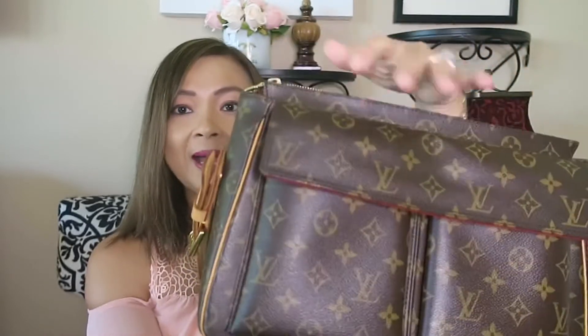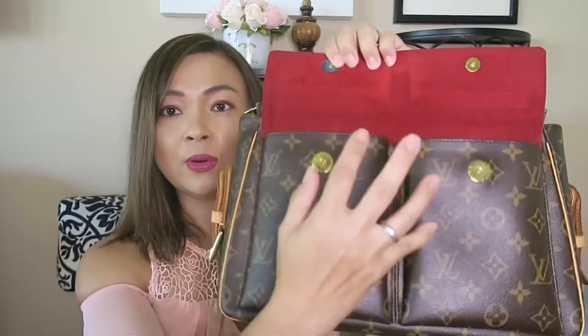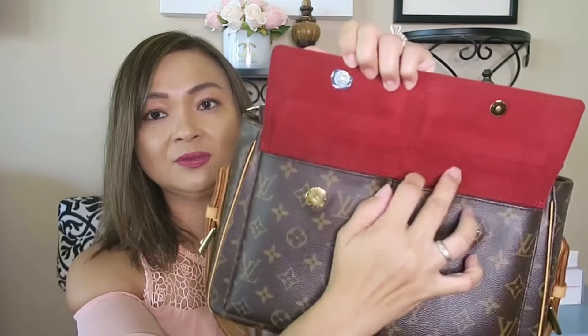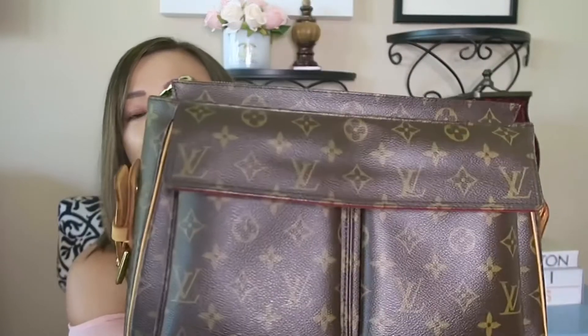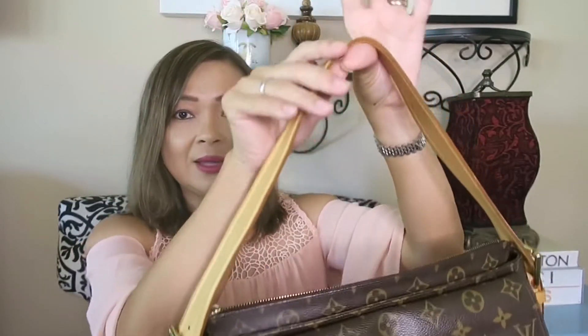It also has a front compartment here with a magnetic closure. And I still kept the other blue little protective sticker. It's really cool because you could put your phone inside and it's lightweight — it doesn't get heavy. And this leather right here is really nice to put on your shoulder.